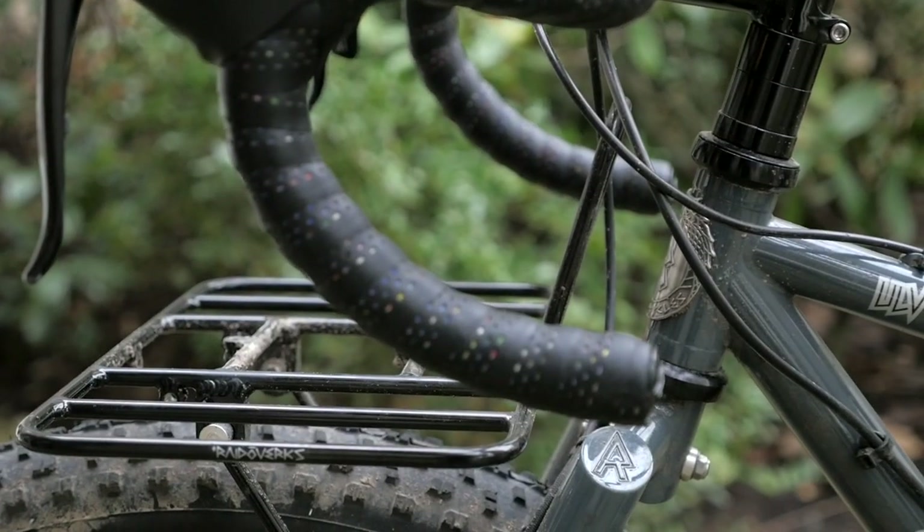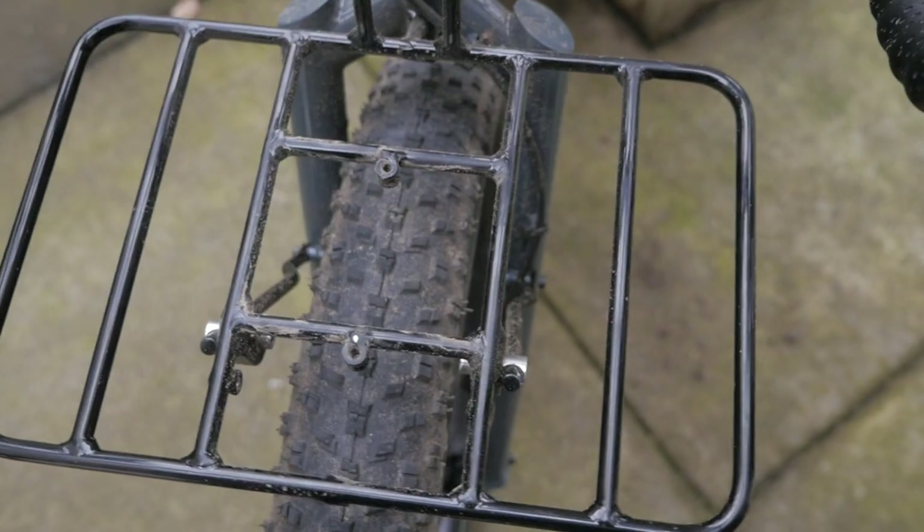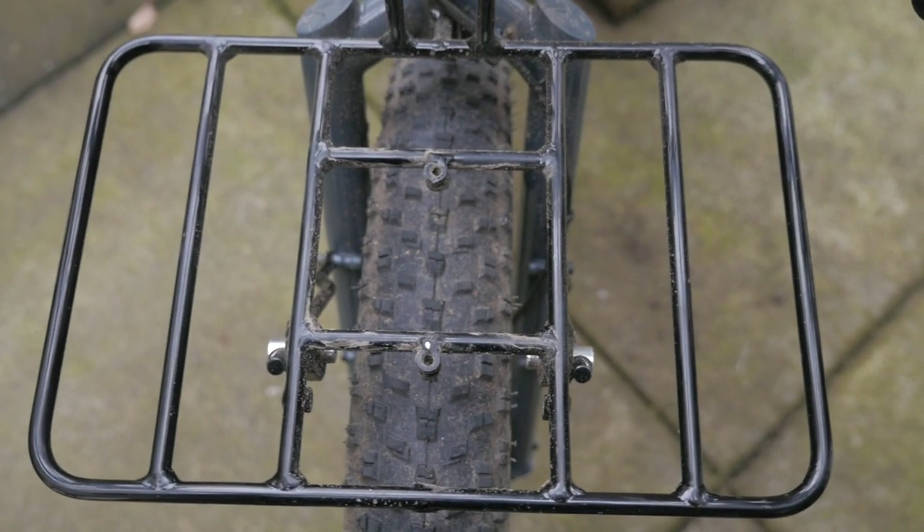First off, the rack has a nice black finish. Some people are going to dig this, and some people are going to want a chrome finish, but at this point they've only got the black one, so you have to live with that.